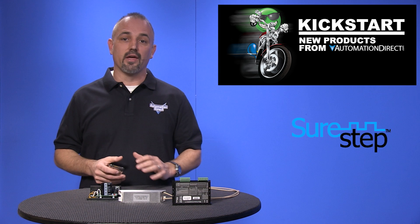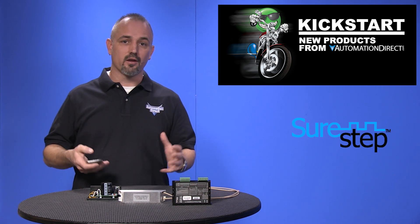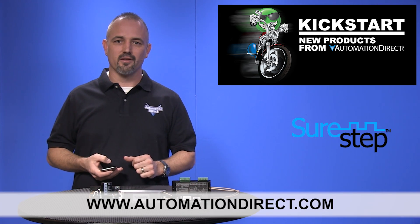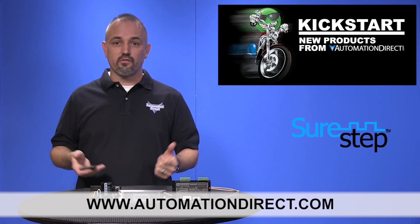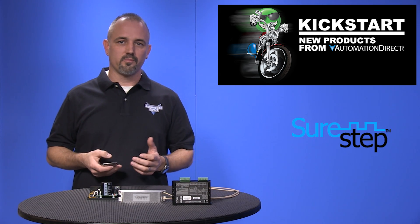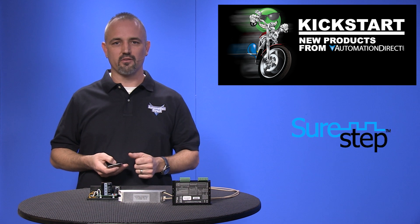You can find the agency approvals and the specs for these new SureStep products on our website at AutomationDirect.com. Don't forget we sell other stepper parts and systems, as well as servo systems and motion control for PLCs.